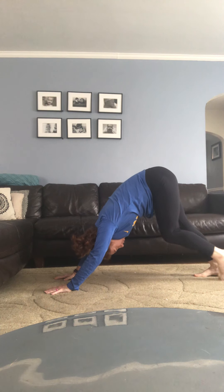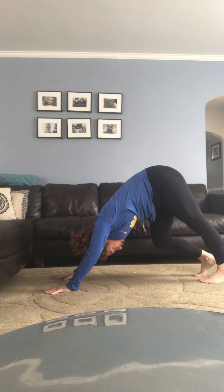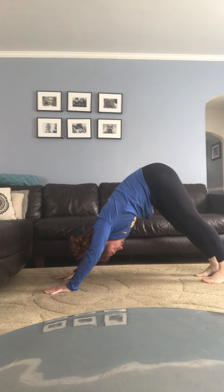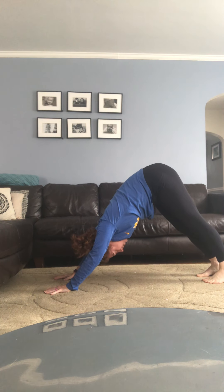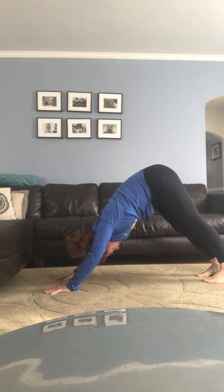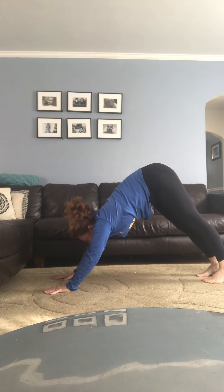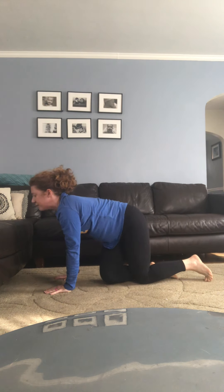Come back to your downward facing dog one more time. You can pedal your feet, wag your tail, maybe take a lion's breath — opening your mouth really wide, stretching out your cheeks, shaking your head yes and no. Then after your next exhale, come back down to your knees, returning to that cross-legged seat where we started. Hands back on your knees — palms up for some energy, palms down for some grounding.